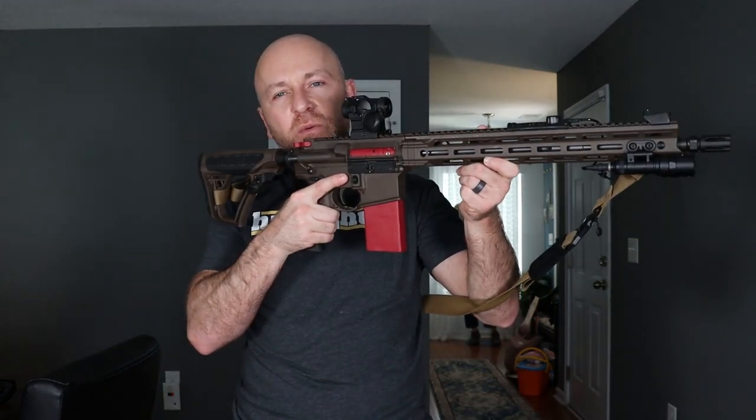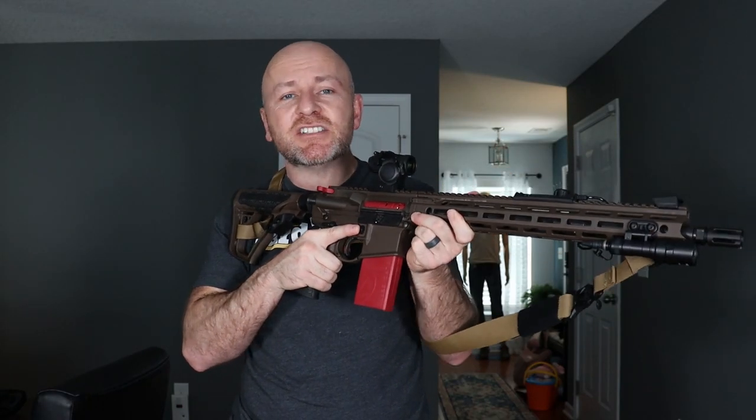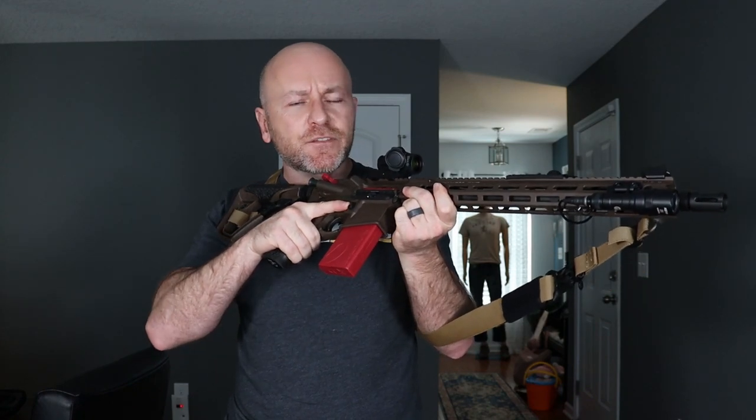Live fire practice is inconvenient and expensive, particularly with a rifle. And if we're talking about practicing for home defense, you can't really do live fire practice in your home. Well, you can, but you shouldn't. Dry fire practice is important too, but it has limitations, particularly with a rifle.